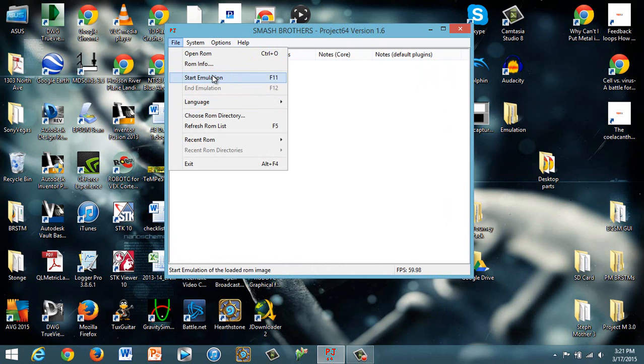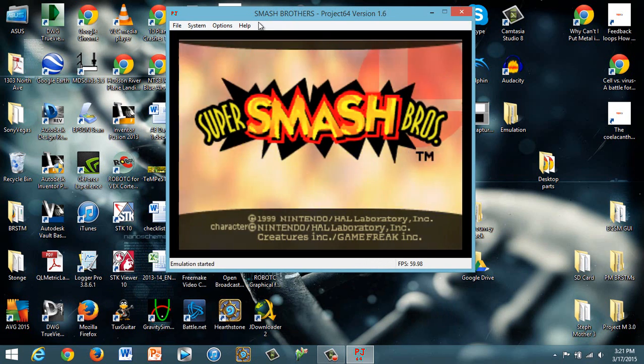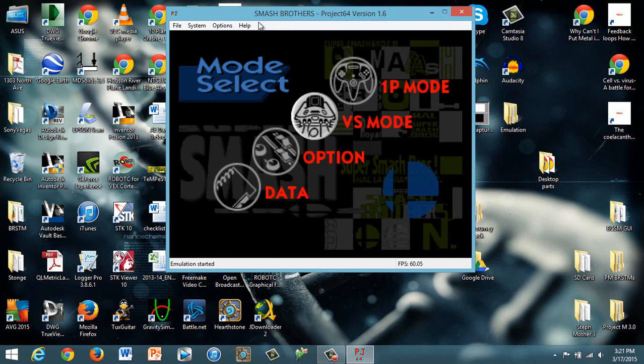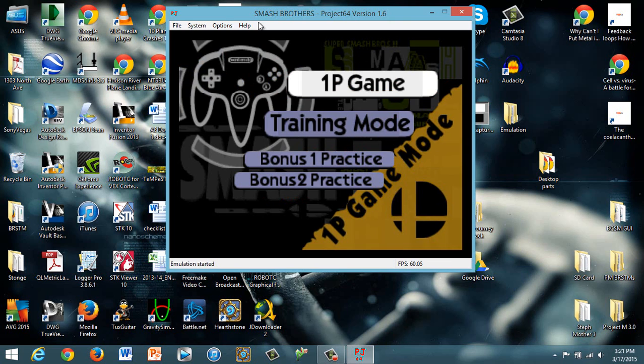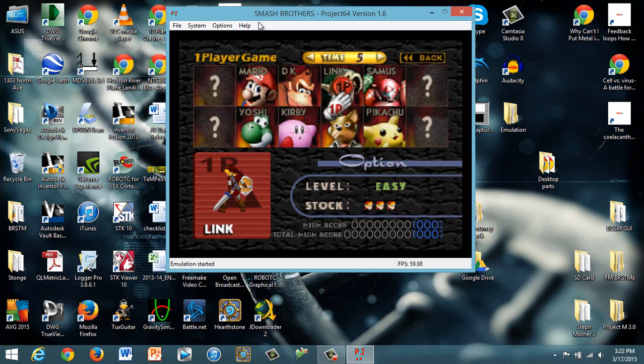If you set those up that way, everything should work just fine. The way you can tell if this is set up right is you'll be able to use the C-stick to move down the menu, and you'll be able to use the analog stick. To test and make sure the other C buttons are working, just select a character — you can use the C-stick to change left, right, and down, but not up. Up won't go — you'll hit the Y button, and that works based on the setup I just showed you.